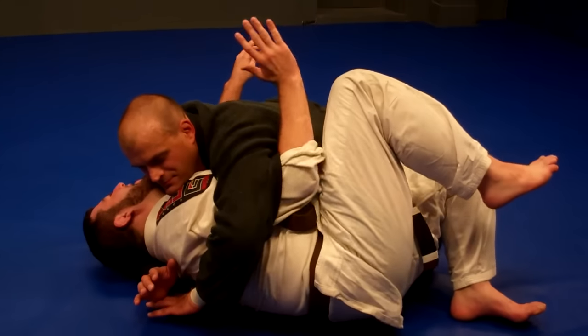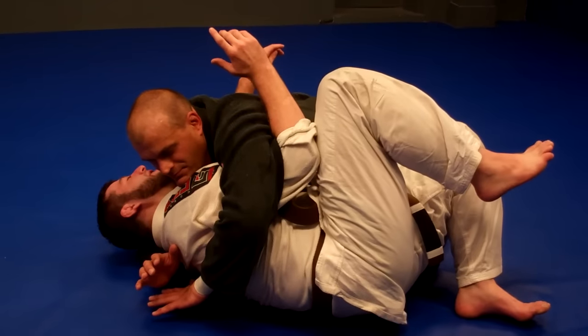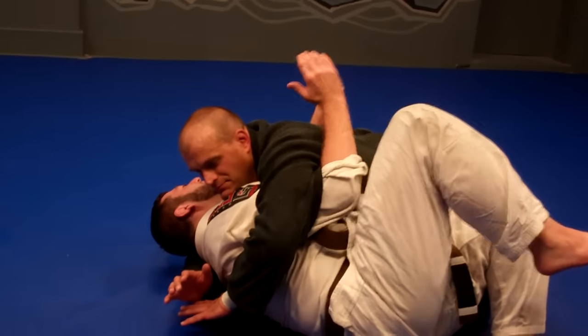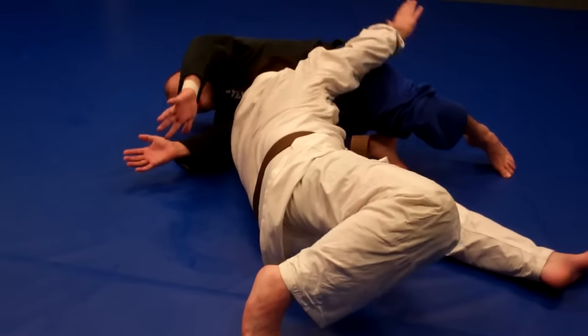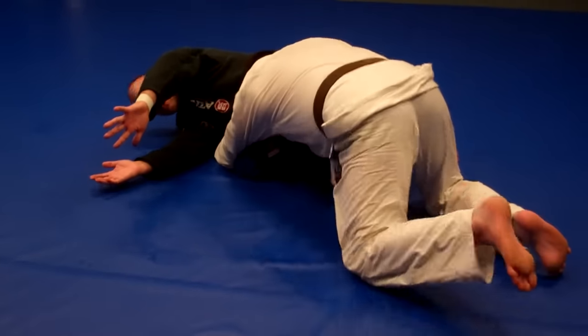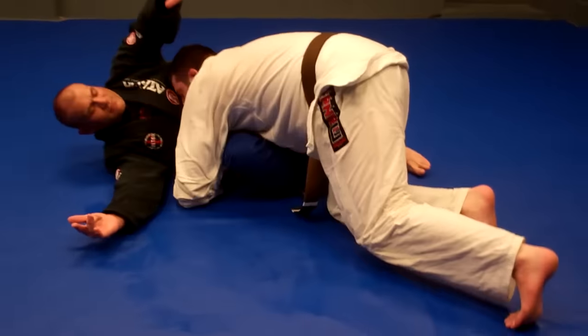I'm going to knee to elbow and I'm going to extend my arm. I'm going to do that, then I'm going to scissor my hips to the ground. So I'm here, knee, and I'm right here. Now with my feet scissored, I'm coming right up to the knee and finishing my takedown.